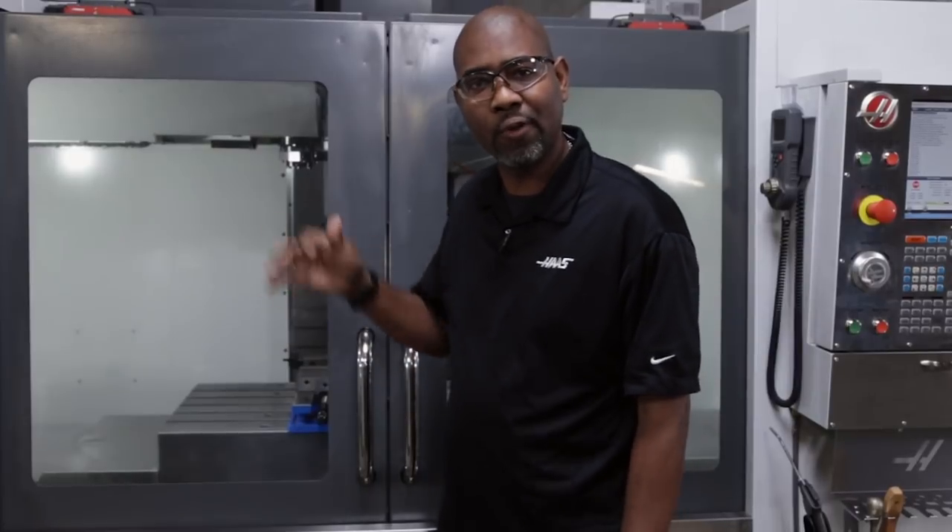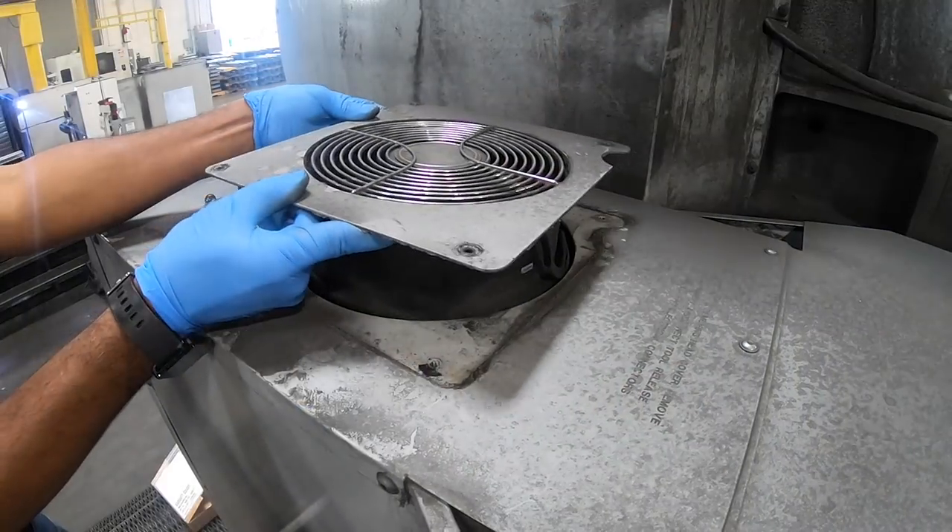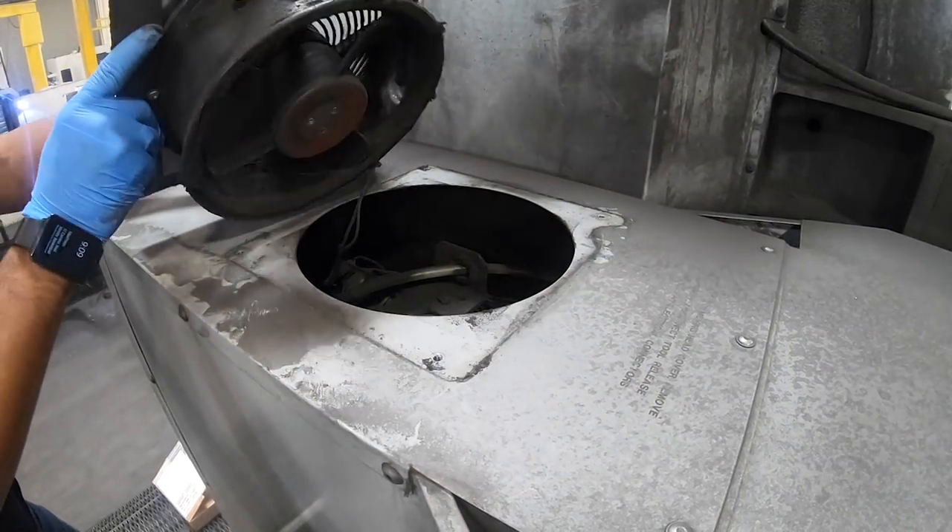Today we're going to talk about your spindle fan on your mill. If you feel vibration or hear noise coming from your spindle head area, don't immediately assume you have a spindle problem. You might have a simpler issue related to your spindle fan.